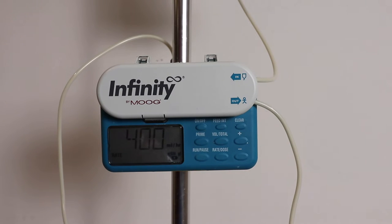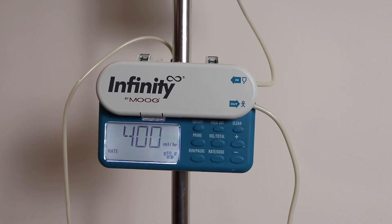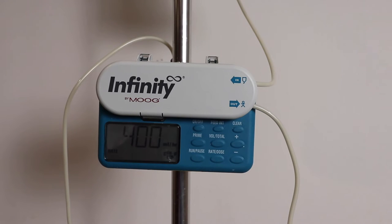After you've opened the new bag, put in your feed, and primed the line, you're ready to feed your child. You have to work with your GI doctor to get the correct rate and dose in order to set up the pump, but I will show you the functionality and how to set up the pump once you have those numbers.